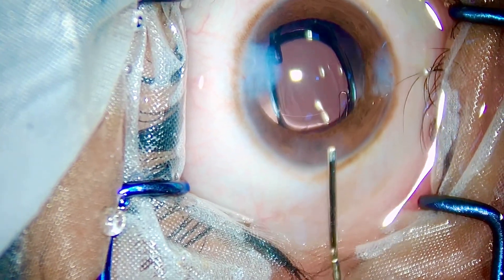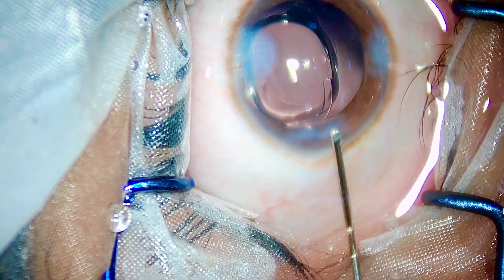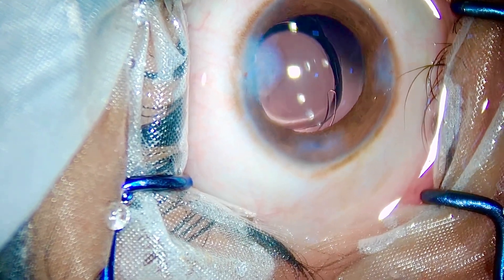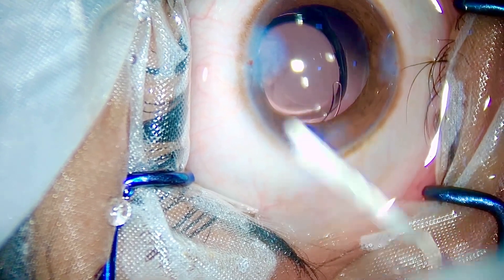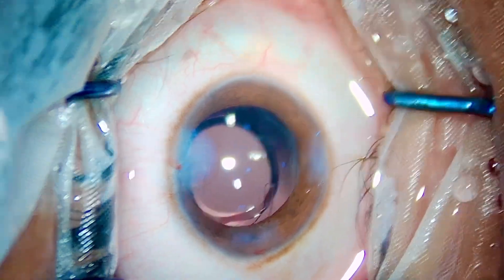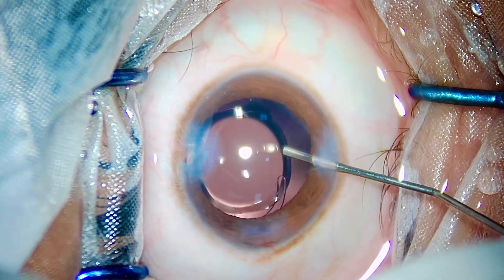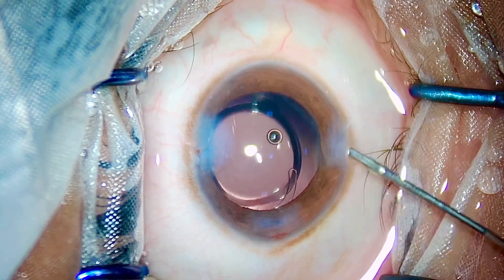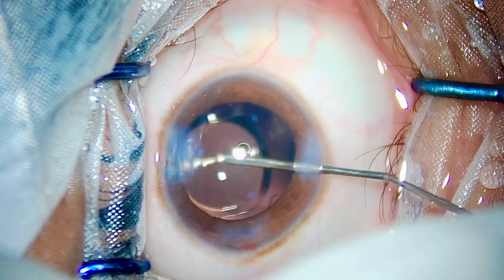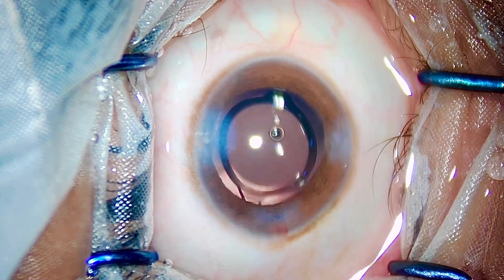Hydrating the side ports, hydrating the roof of the main port — the typical usual steps. The trailing haptic has not unfolded yet; we'll wait for it to unfold. Going for good centration of the IOL, and that's it — the case is done. Injecting some intracameral moxifloxacin at the end of the surgery. I hope you liked my video — like, share and subscribe. Thank you.